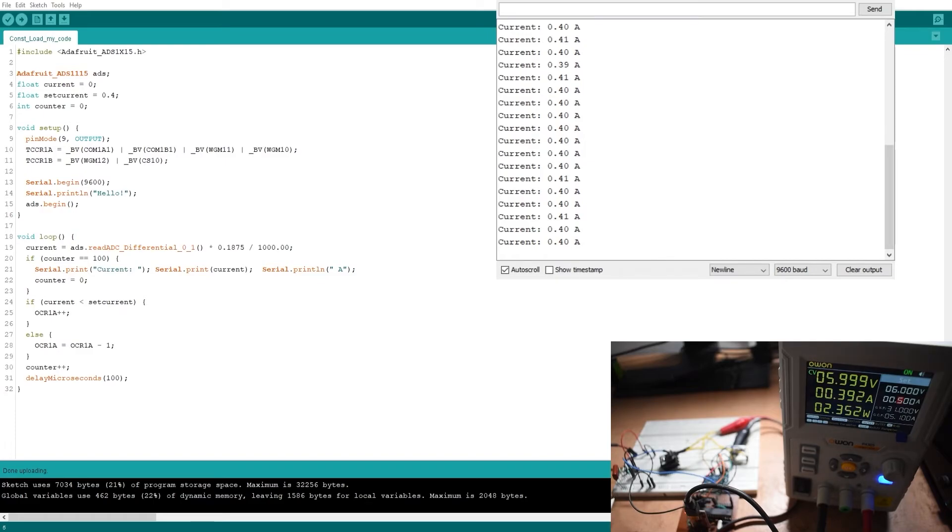The slightly lower reading on the power supply could be due to the resistance of the wires or the use of this crude RC filter to convert the digital signal to analog. I may try with a dedicated DAC to convert the digital signal to analog and see if I get a better result. The MOSFET is barely touchable because it's now dissipating 2.3 watts of power. I'll vary the voltage — reducing it to 5 volts, 4, 3, 2, and 1 volt — and it's still regulating at 400 milliamps as shown on both the power supply unit and the serial monitor.